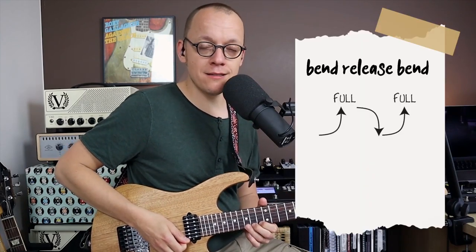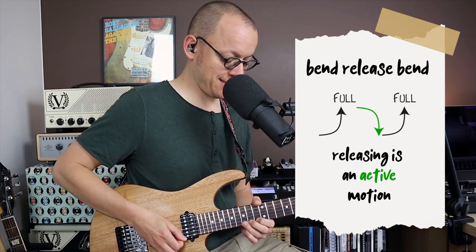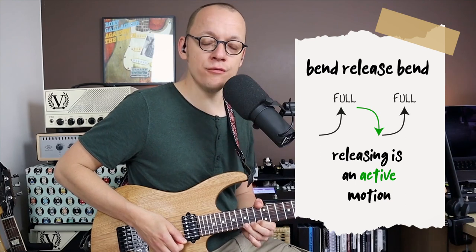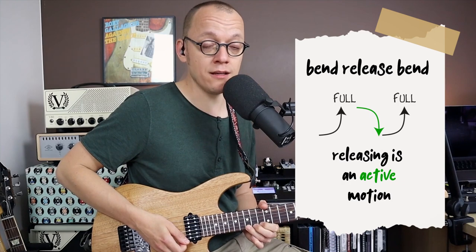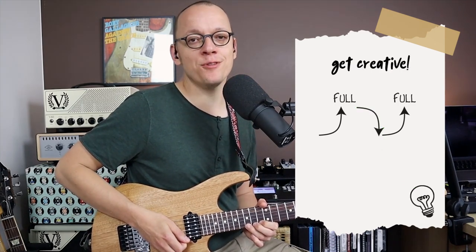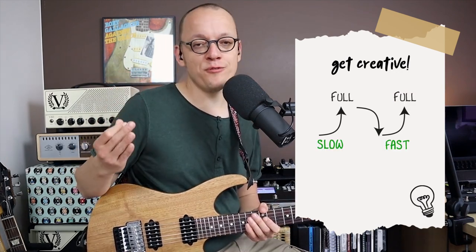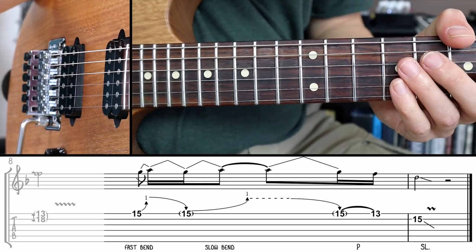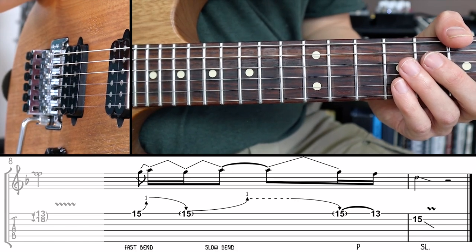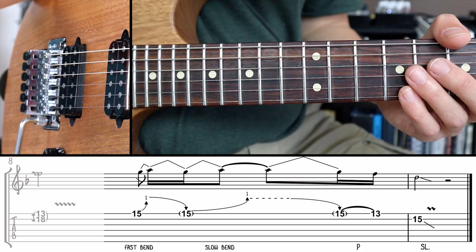A few extra thoughts on the release between those two bends. Think of the release after that first bend as an active motion, not just a passive motion — a bent string obviously wants to return to its natural state, but stay in control of the string even during the release since a second bend follows. There are also many different ways you can interpret bend release bend licks — you could do a half step bend or release and then a full step bend, for example. That's why I really wanted to include this technique in the lesson. Let's play that once more with the metronome. You may find it even works better at a slower tempo because you have more time to emphasize that slower bend, and for that second bend the rhythm on the tab is just a suggestion — use your intuition.